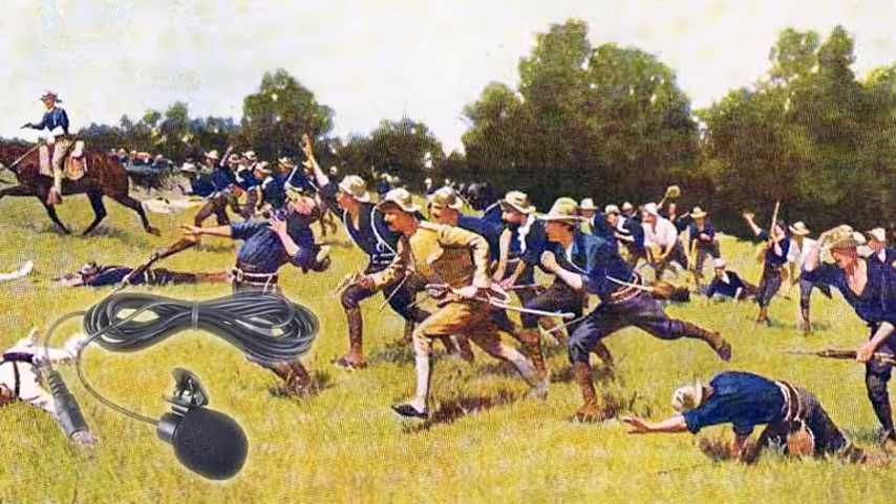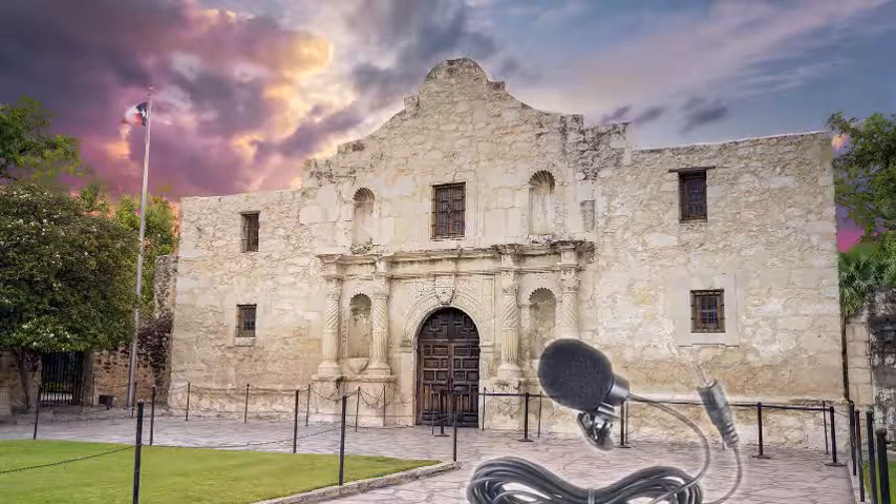This is the microphone held hostage. This is the microphone en route to San Juan Hill. This is the microphone remembering the Alamo. This is the microphone in whisper mode while I'm in whisper mode.